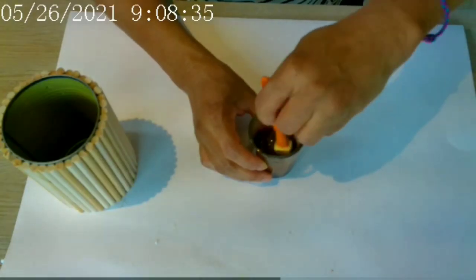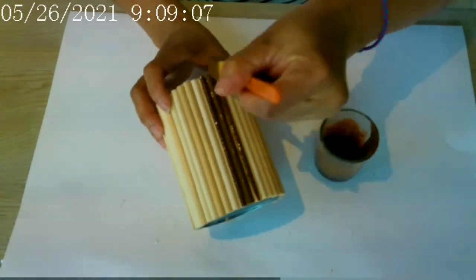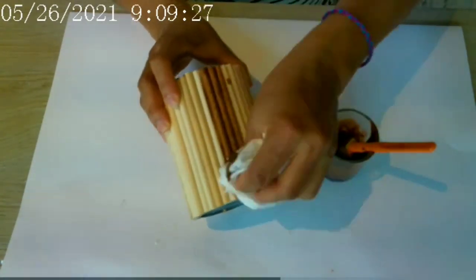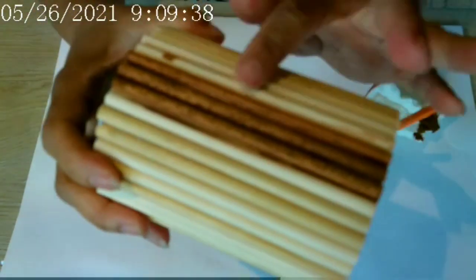Now it's time for the stain. I diluted some brown acrylic paint in some water and then I just brush it on like so, then I'm wiping any excess with a paper towel. Look at the difference in color — I love the darker brown tone, so nice.